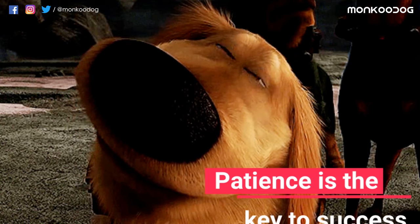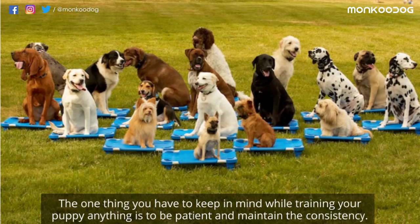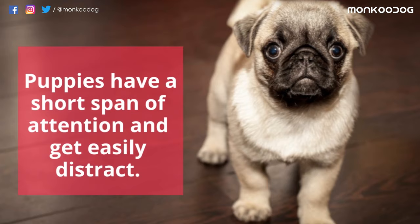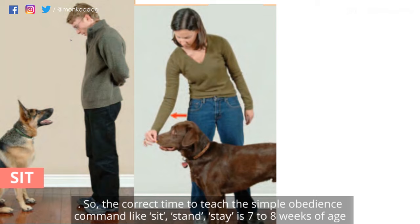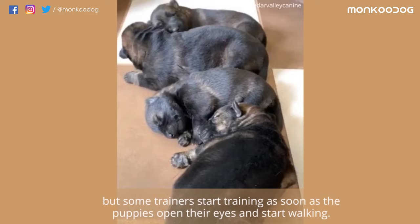Patience is the key to success. The one thing you have to keep in mind while training your puppy anything is to be patient and maintain consistency. Puppies have a short span of attention and are easily distractible. The correct time to teach simple obedience commands like sit, stand, and stay is 7 to 8 weeks of age. But some trainers start training as soon as the puppies open their eyes and start walking. Today we will show you how to leash train your puppy in just 3 simple steps.